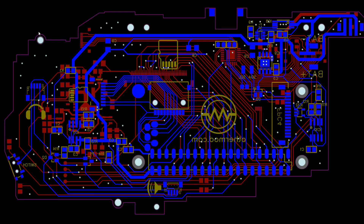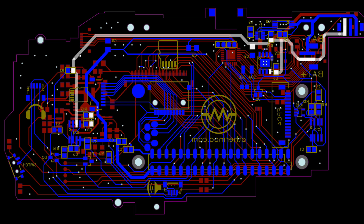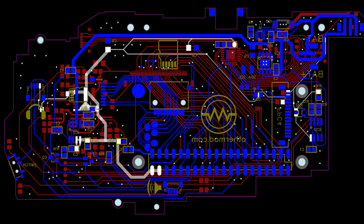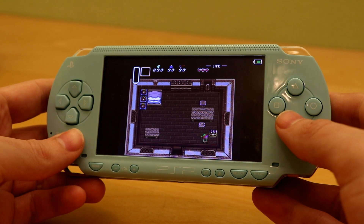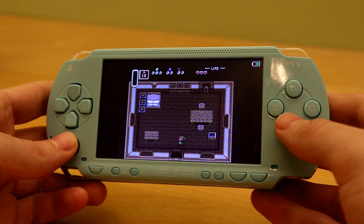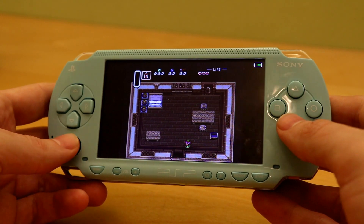Another difference between this board and version 3 is the way power is sent to the Pi. With version 3, the power went through a boost converter and increased the voltage up to five volts — this was mostly because the composite LCD needed at least five volts to work properly. This was unnecessary in version 4 though, because everything runs off 3.3 volts or less. As long as the battery stays above 3.3 volts, the Pi works just fine. This one change increased efficiency by about 10%, which reduced heat a little and gave a little more playtime.